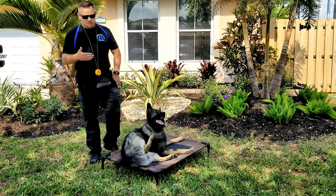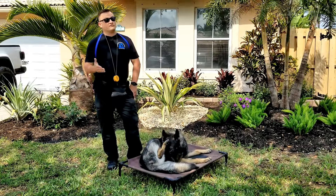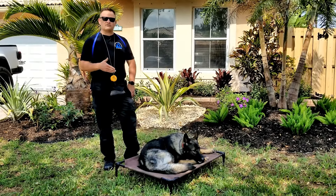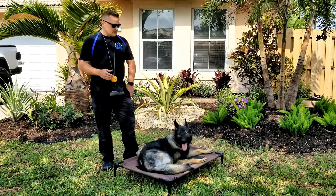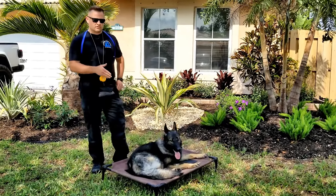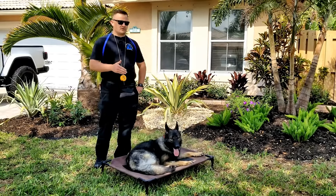I get a lot of questions asked. The German Shepherd is a very popular breed, very popular breed for families. This video is going to discuss whether this dog is right for you and your family. I have a ton of experience specifically with this breed — working line German Shepherds.